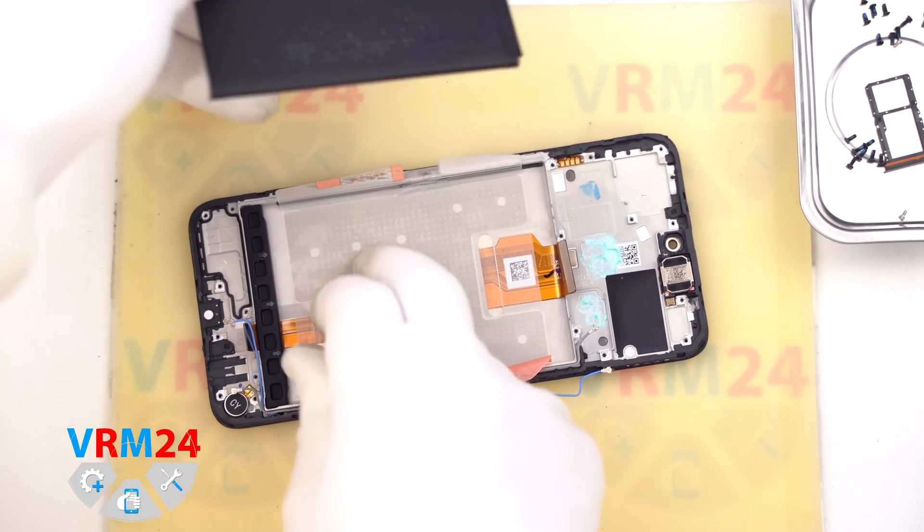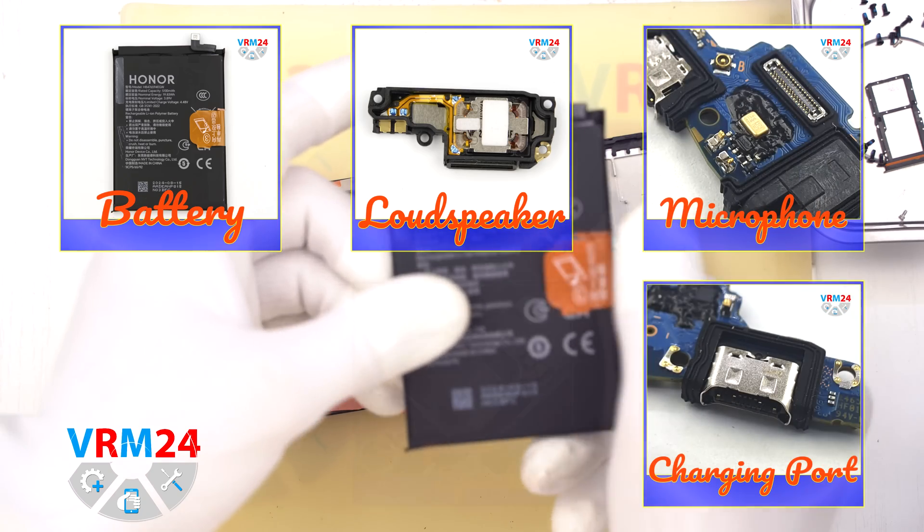All done with the disassembly. We appreciate you watching. Catch you in the next video.